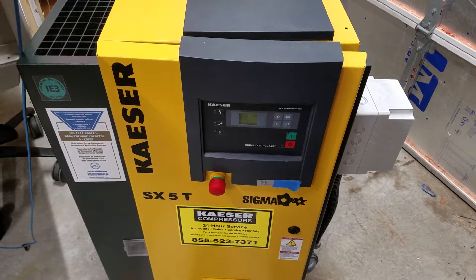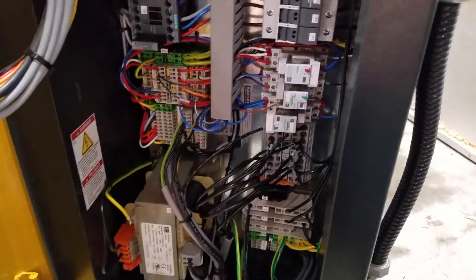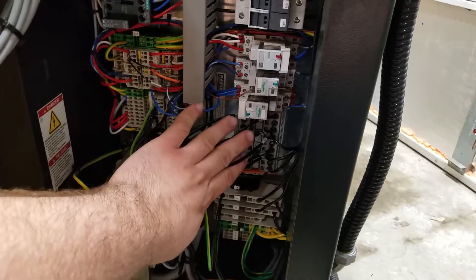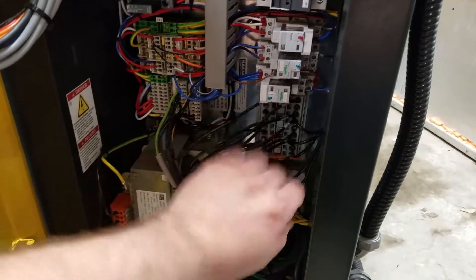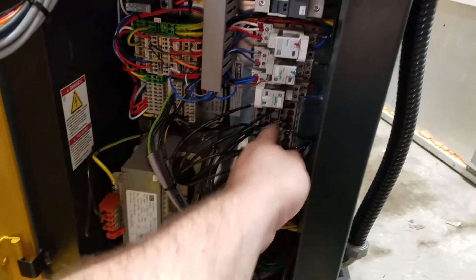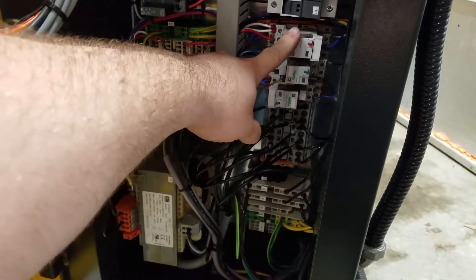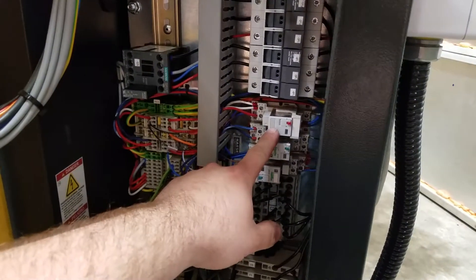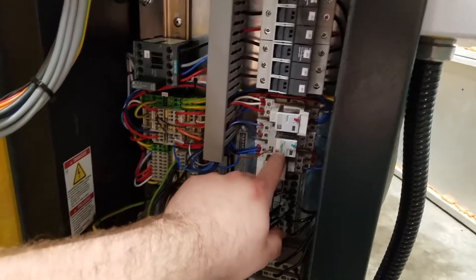Look in the control cabinet here — without seeing it before and after you won't really notice the difference, but there was a big block between here and here: the main contactor, an overload, and a Y-Delta start contactor. I replaced it with these large terminal blocks, making all the connections for the 12-lead motor. We've got AC from the VFD coming in here. This relay turns on when the main contactor would have been called by the control module, and also provides feedback to that control module saying that the contactor closed.